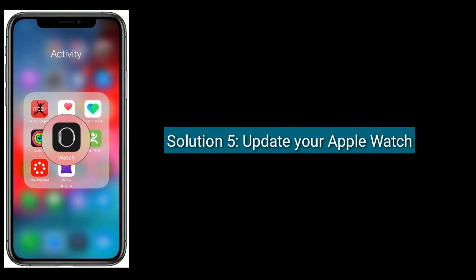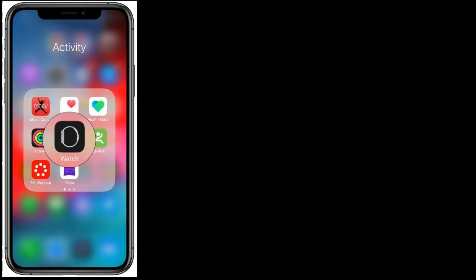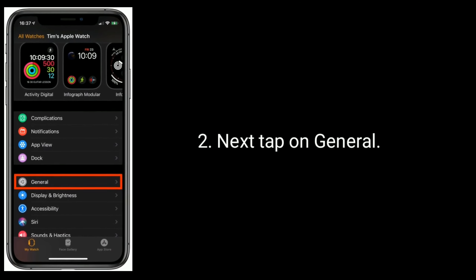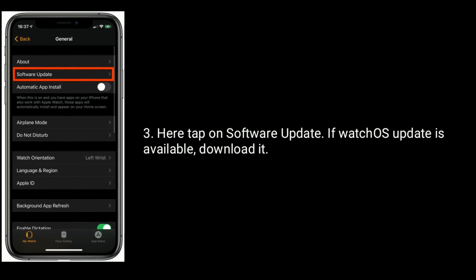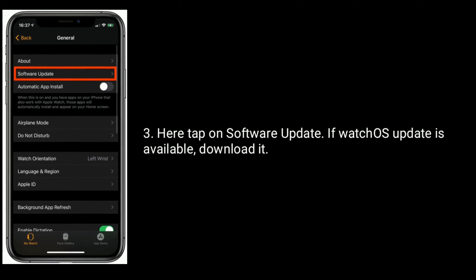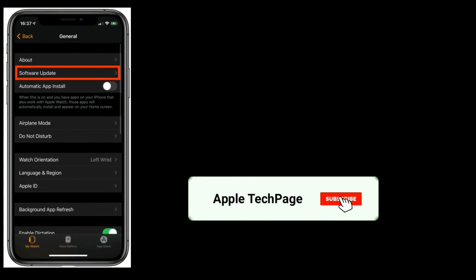Solution 5 is to update your Apple Watch. To do this, go to the Watch app, then tap on General. Here, tap on Software Update. If a watchOS update is available, download it, then tap on Install to apply the software update.